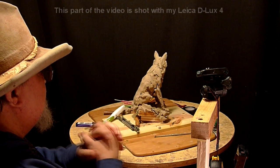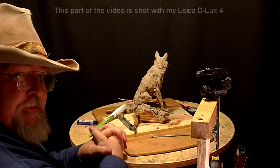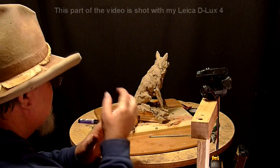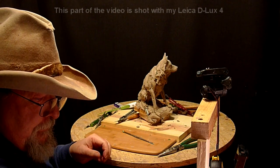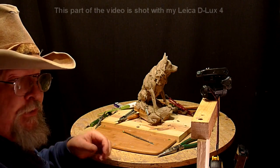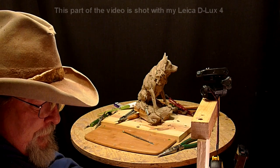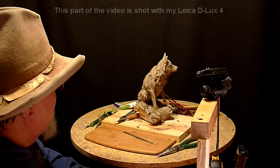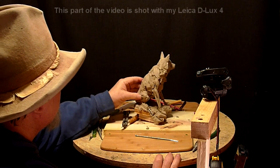I was trying to get my Canon fixed, but it was going to probably end up costing me more than this camera cost me to buy. I was looking around and most prices were in the $400–$500 range for small cameras, and this was below that — about half that. They normally sell for $700 new, and when I saw that price, I just jumped at it.